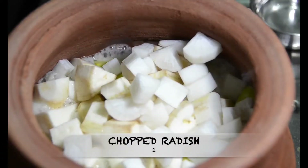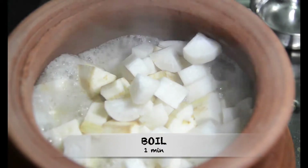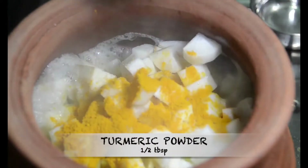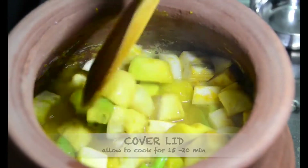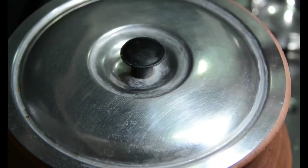After adding all the vegetables, let them boil for a minute, then add salt as per taste, then add half tablespoon of turmeric powder, and mix them well. Cover the lid and allow to cook for about 15 to 20 minutes on low flame.